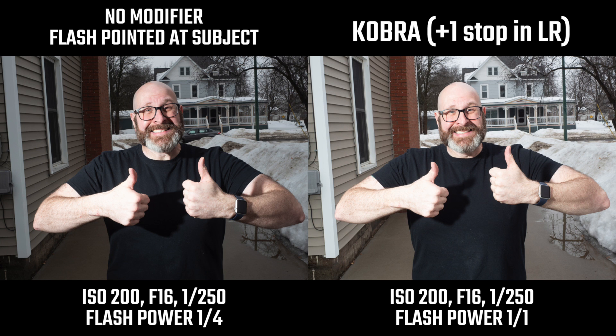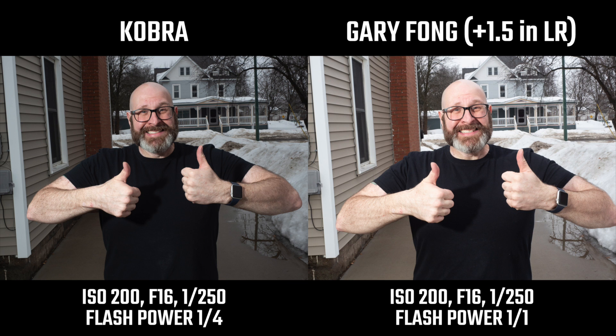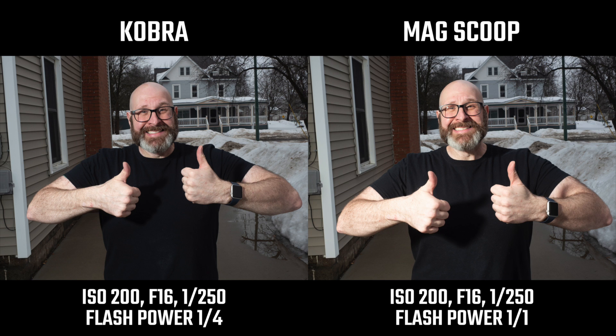To compare shadows I took the Cobra shot and increased it by one stop in Lightroom — they're basically identical, which is expected because it's a small modifier. That's the physics of light: it doesn't matter if it's a Cobra, Mag Scoop, MagSphere, or whatever — a small modifier won't soften your light very much because it's small. The Gary Fong throws some light forward but shadow characteristics are similar. The MagSphere doesn't throw much forward so the exposure is quite low; increased two stops in Lightroom the light characteristics are basically the same. The Mag Scoop, designed to throw light forward, gives qualities very similar to the Cobra.